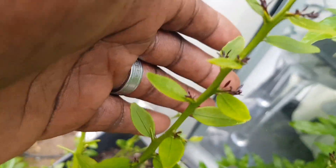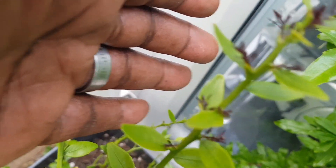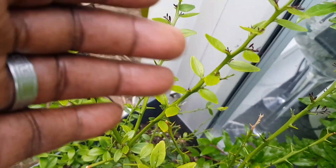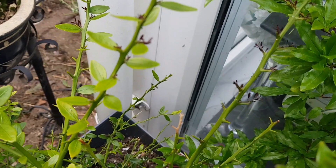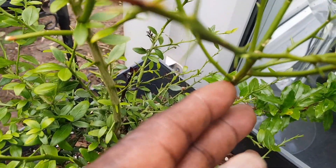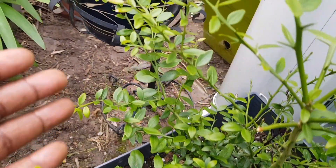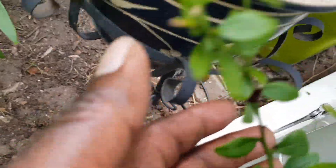Now, as you can see down there, there is growth on every part of these branches. New growth has just popping out all over the tree — new growth there, new growth there, new growth coming on down there. All over the tree there is new growth.